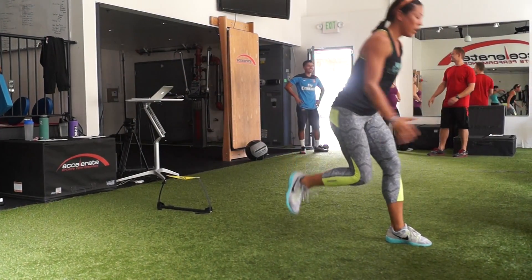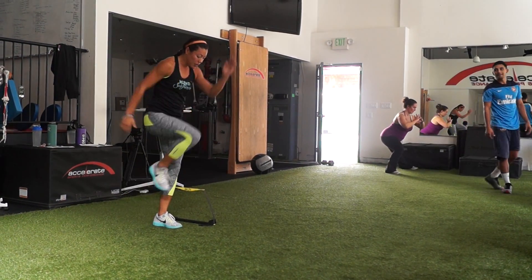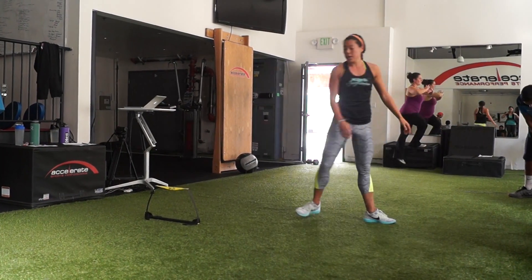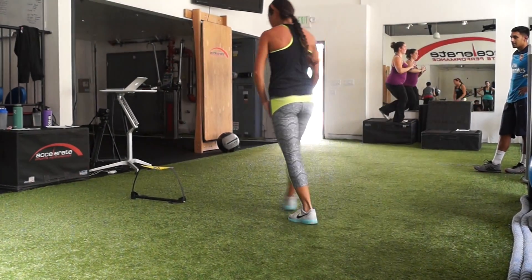When landing, make sure that the knee is tracking in line with the second toe and not traveling beyond the toes. Keep the core engaged and exhale through each landing as you pull yourself down into the ground with the hamstrings. Keep a nice upright posture throughout all motion.